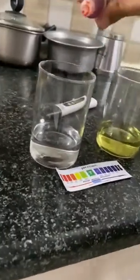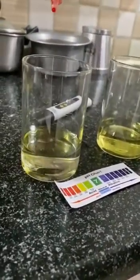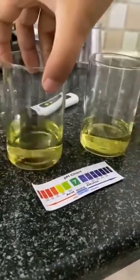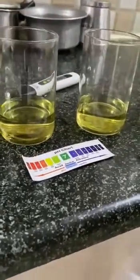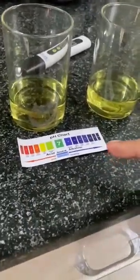Let's check for the copper plus water — adding 1, 2, 3, 4, 5, 6 drops. This is also the same as the previous one. pH looks around 5, between 5 and 6.